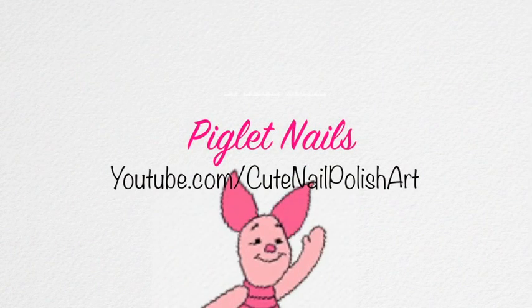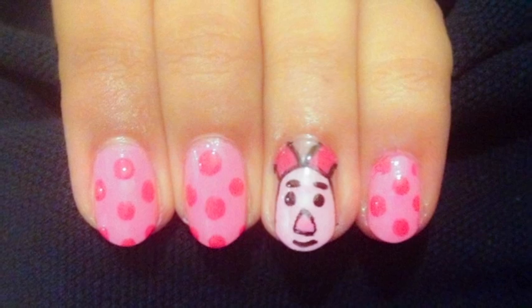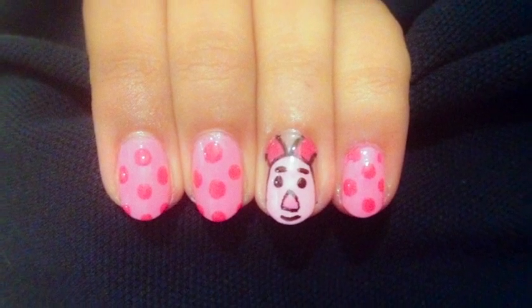Hi my lovelies! Today I'm going to show you how to create this cute piglet nail design, so stay tuned!